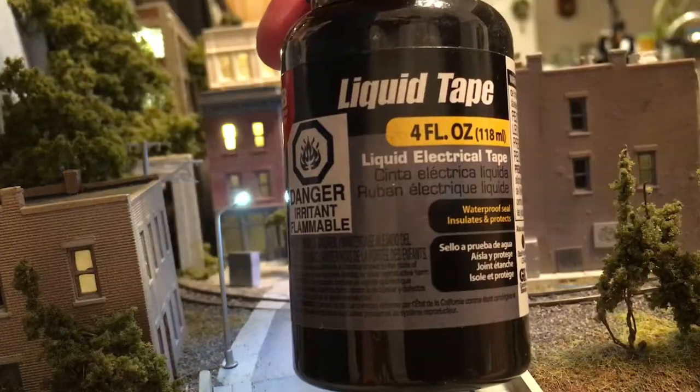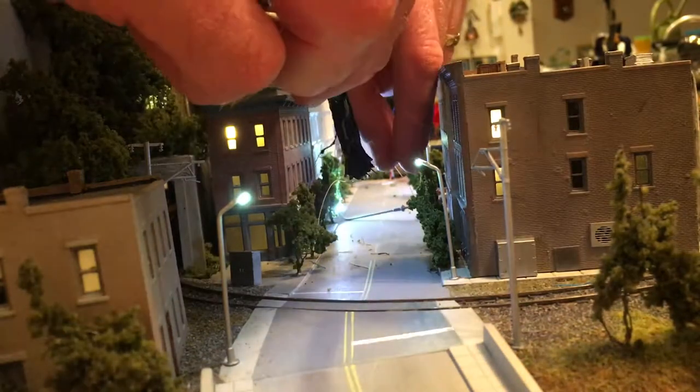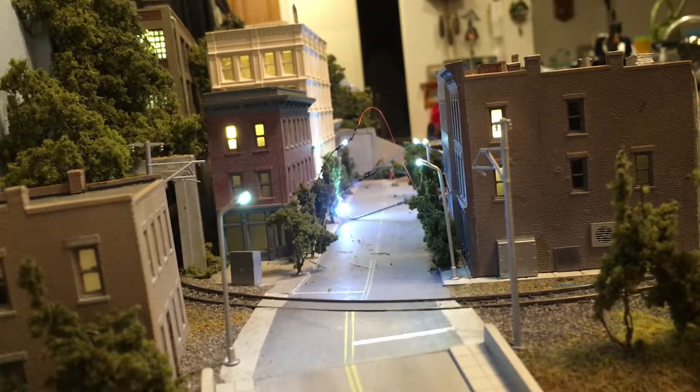We're going to try to use the liquid tape to insulate these wires. I'm going to let that dry, then come back a little later and add a second coat of liquid tape, maybe a third one, just to make sure I have good coverage. Once that's done, I'm going to attempt to work the wires back through the holes in the layout, get everything wrapped up neatly on the underside, and hopefully prevent any snags that might cause future tearing of those wires.